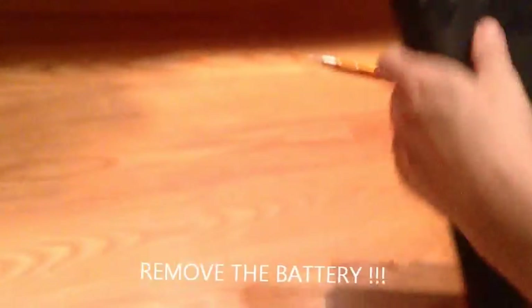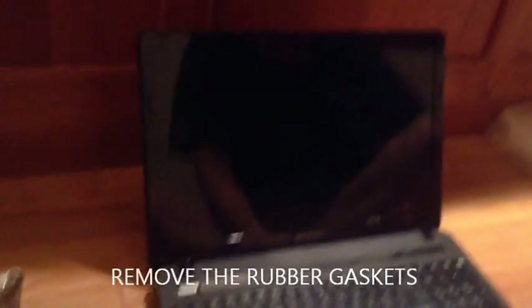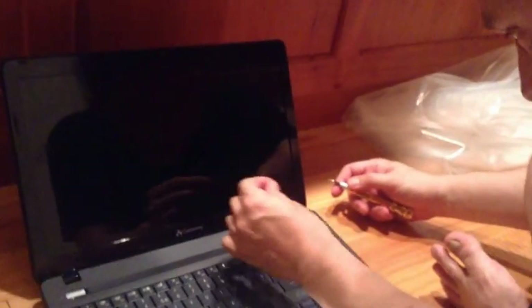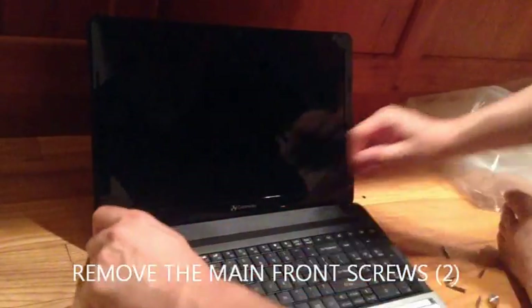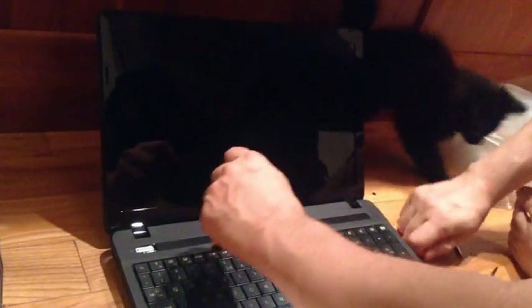And that's done right here. Our next step is we have to remove some rubber stoppers right here. I remove access screw number one, access screw number two. Excellent.